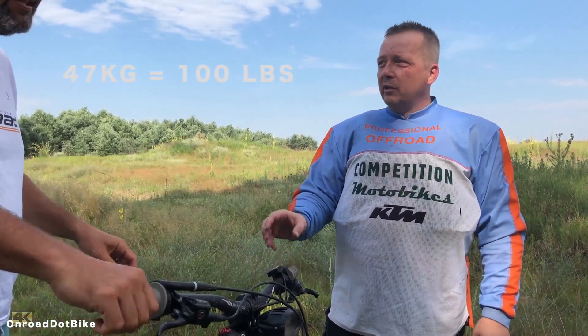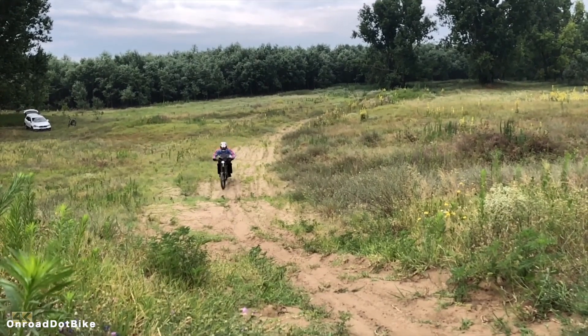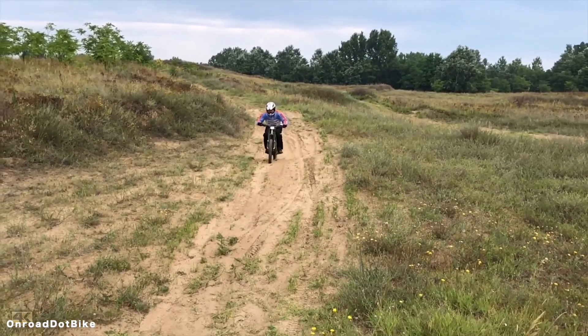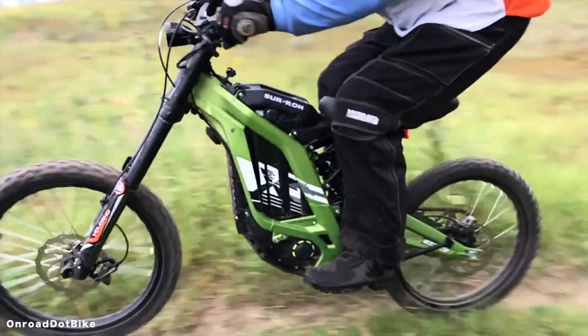Tom noted that because he is nearly double the weight of the bike, the driving feels a bit strange compared to even a small enduro bike — because even the smallest enduro is two times heavier. And look at their website: they even say 'mini motorcycle' on their website. This bike is designed for smaller riders.